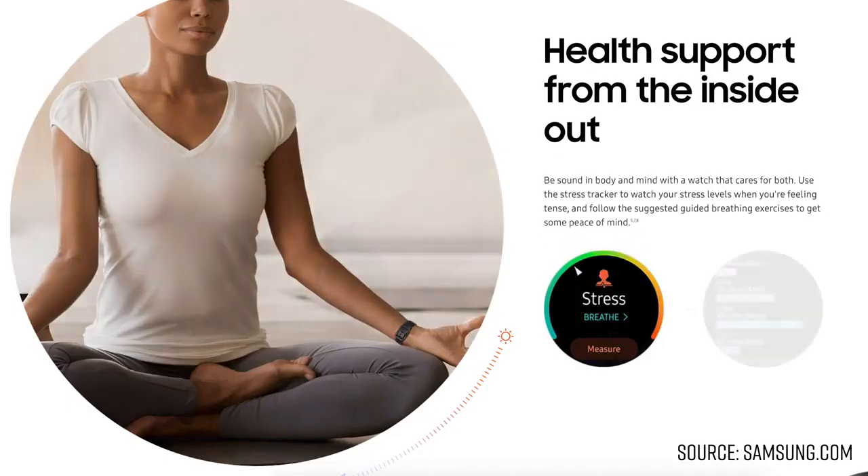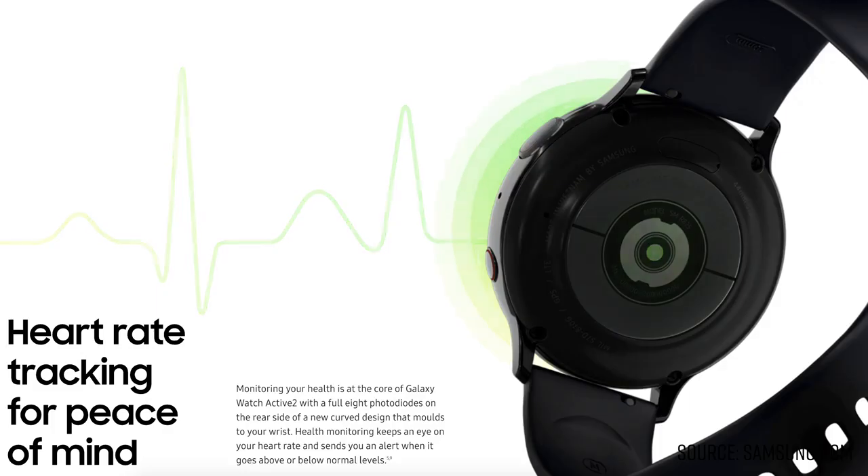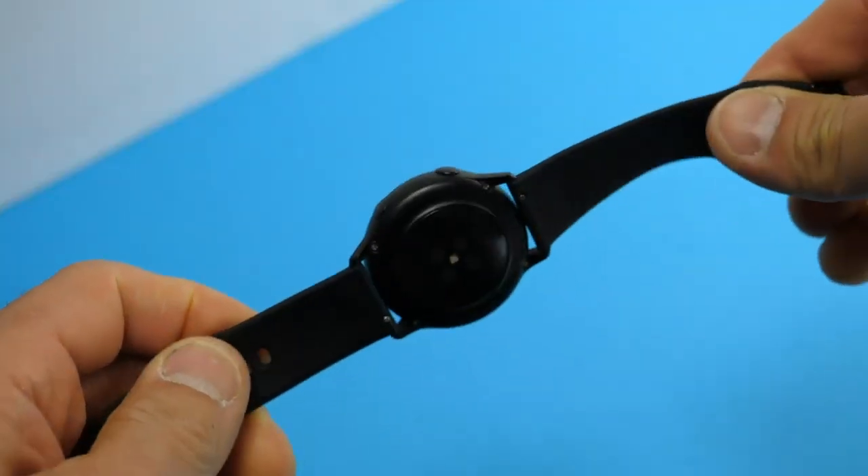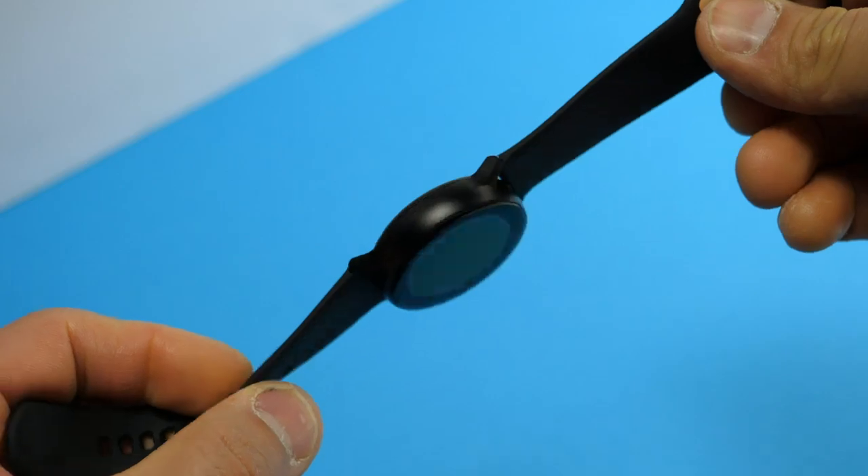On the health and fitness side of things, there's gonna be two pretty big items. The first of which is gonna be ECG, which up until this point has only been available on the Apple Watch Series 4 as well as Withings devices. But just like the Apple Watch Series 4, the ECG functionality won't be available at launch, so just keep that in mind. But the one thing that caught my eye more than anything else was that the Galaxy Watch Active 2 is now gonna have a brand new heart rate sensor with eight photo diodes, which doubles the amount from the original Galaxy Watch Active. If you watched any of my previous Galaxy Watch reviews, you'll probably know that the heart rate sensor was definitely the weak point, so I'm extremely happy to see that update. Whether it's gonna perform, that's another story, but I am definitely really excited to test it out.